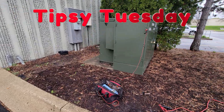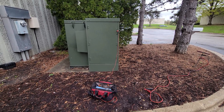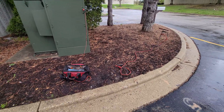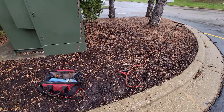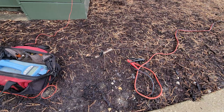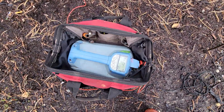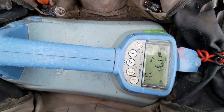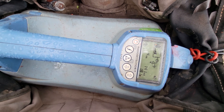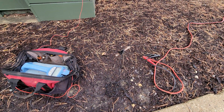Welcome back folks, Tipsy Tuesday. Anytime you're hooking up to a transformer or anything and you want to bring down your voltage, instead of pounding your ground rod all the way down and risking damage to another cable — you can see my ground rod is not that deep, maybe eight inches — my voltage is reading 18.1, so it's pretty high. I'm going to bring my voltage down without slamming the ground rod all the way down.